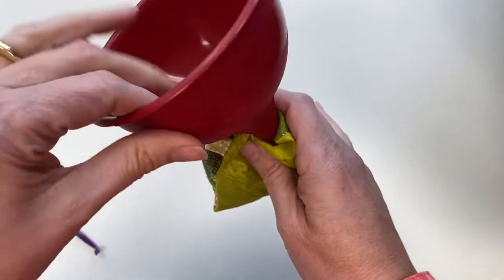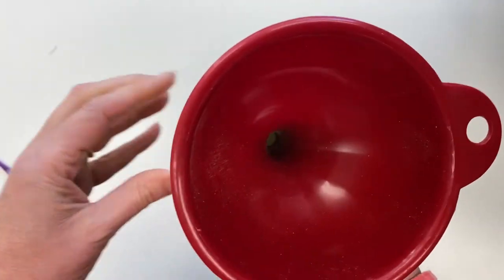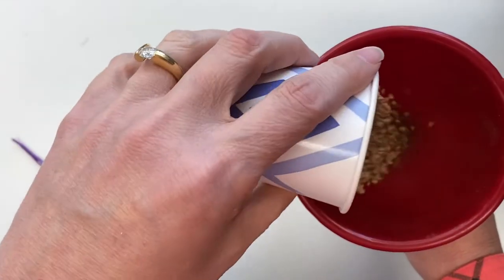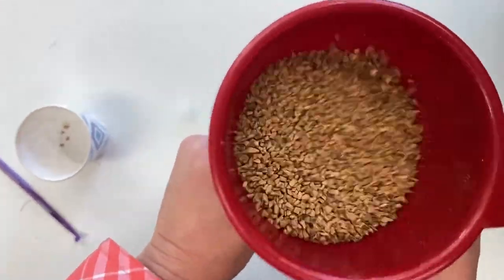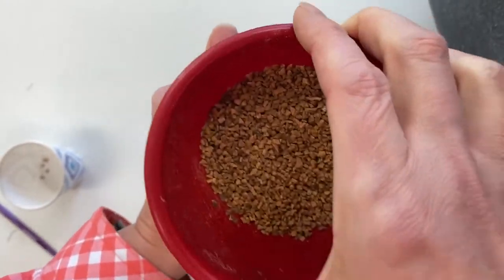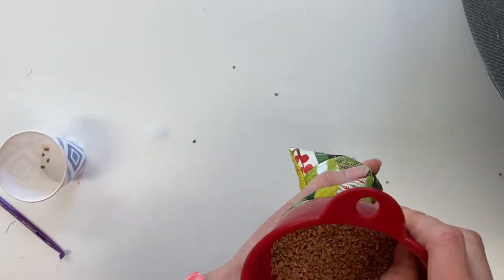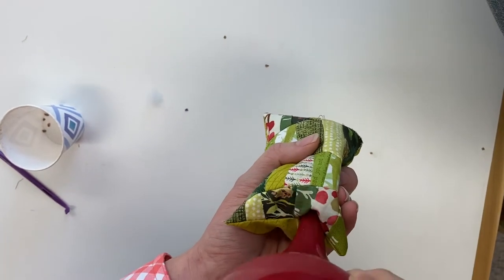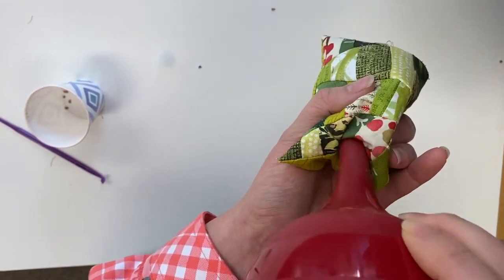So I've got a narrow neck funnel here and I'm going to stick it right in my hole. Here's the walnut shells — I've just put them in a Dixie cup and you just pour them right in. Give it a little shake. So I'm just going to keep shaking the funnel. I'm using the end of my funnel to push the shells in as I shake it. I want to get a nice, firm pin cushion when I'm done.